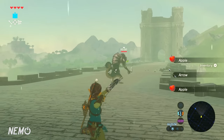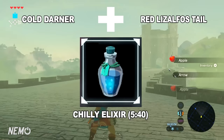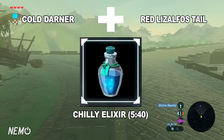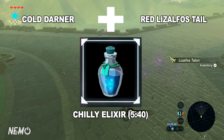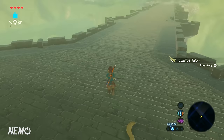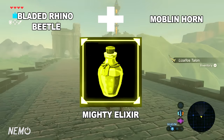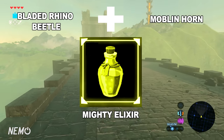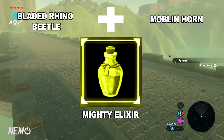Moving to the next elixir, we've got the Chilly Elixir, which takes a Cold Darner and a Red Lizalfos Tail, and that grants low-level heat resistance for 5 minutes and 40 seconds. Once again, the colors of these elixirs in the images do not represent the actual in-game visuals — that was just my Photoshop work. Moving right along to the Mighty Elixir — that takes a Bladed Rhino Beetle and a Moblin Horn, and it grants low-level attack boost for 2 minutes.